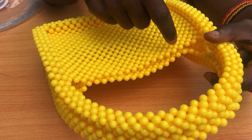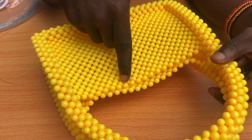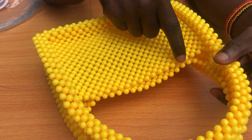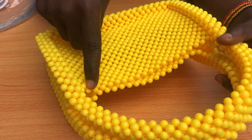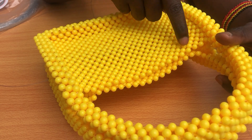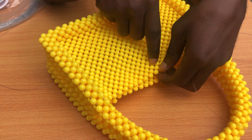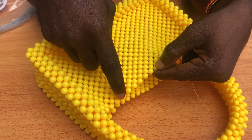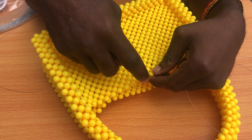We are going to start counting: 1, 2, 3, 4, 5, 6, 7, 8, 9, 10, 11, 12, 13, 14, 15, 16, 17, 18, 19. So we have 19 beads here on our line. To get the middle part of the bag, we count 9 from one side: 1, 2, 3, 4, 5, 6, 7, 8, 9. Then we count 9 from the other side as well: 1, 2, 3, 4, 5, 6, 7, 8, 9. So we have our center part — this one bead here in the middle.